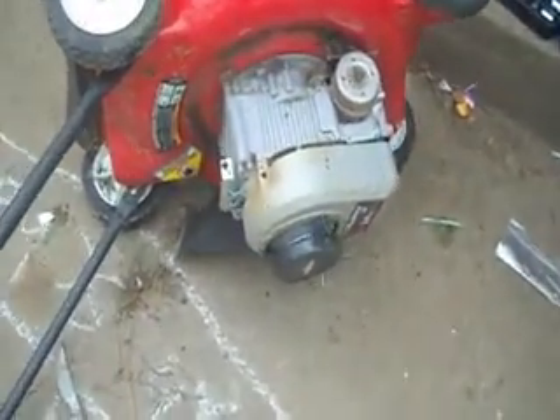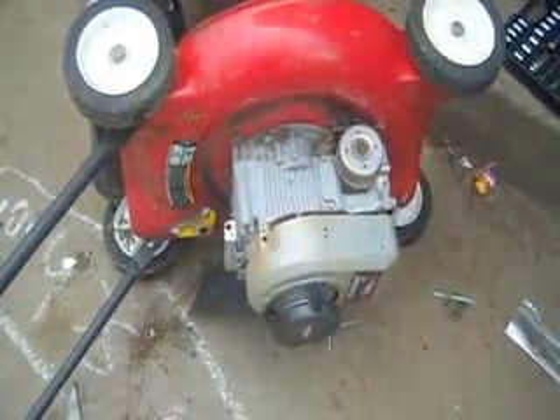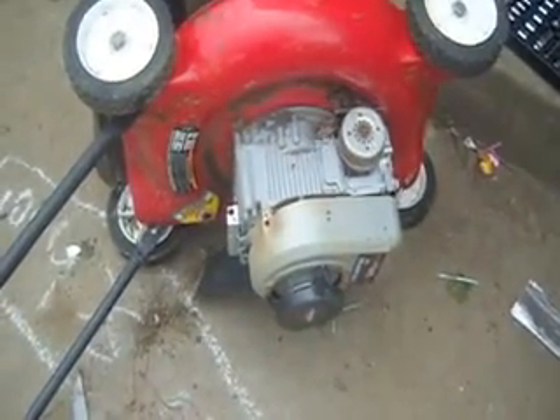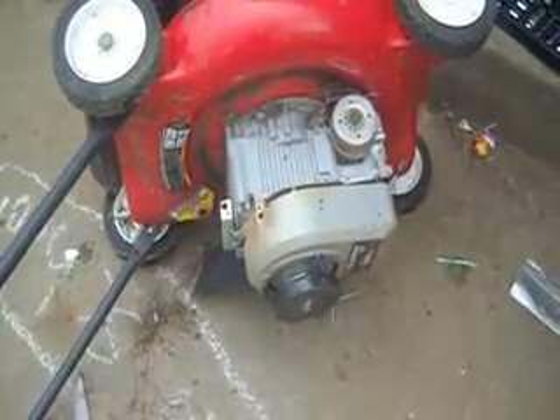Hi, this is 32 C-Style, getting ready to convert this lawn mower over to electric. This is one of maybe two or three parts in the process of changing over from gas to a different type of alternative energy source.